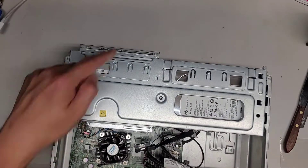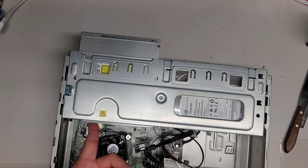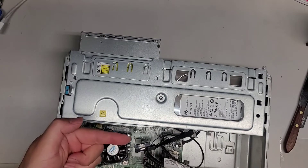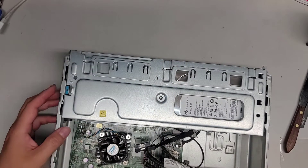Now that we've got the front panel off, you can see the CD drive. This latch — you kind of push it over, and it causes the clip to go over that way, and then you can slide this out. Set that aside.